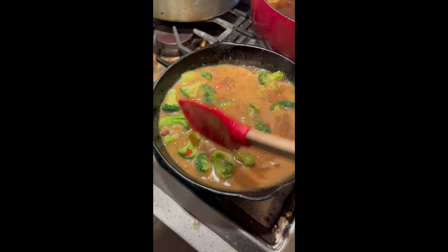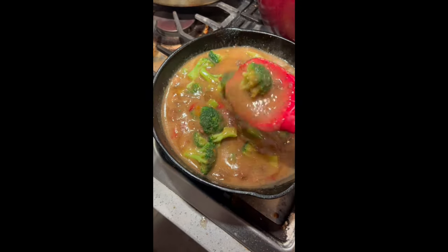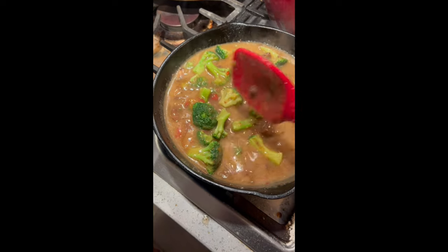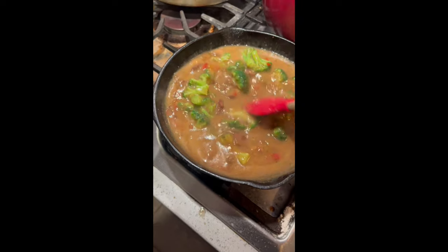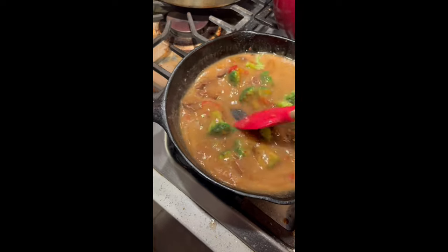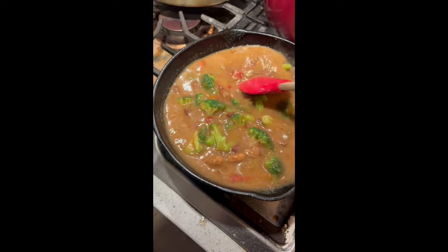I just plunked some frozen broccoli florets right in. I didn't steam them first — they'll just cook right in the sauce. And this is already thickening up, turning a darker color. As soon as the broccoli is cooked, I'm going to taste it, just to make sure there's enough of every flavor in there.